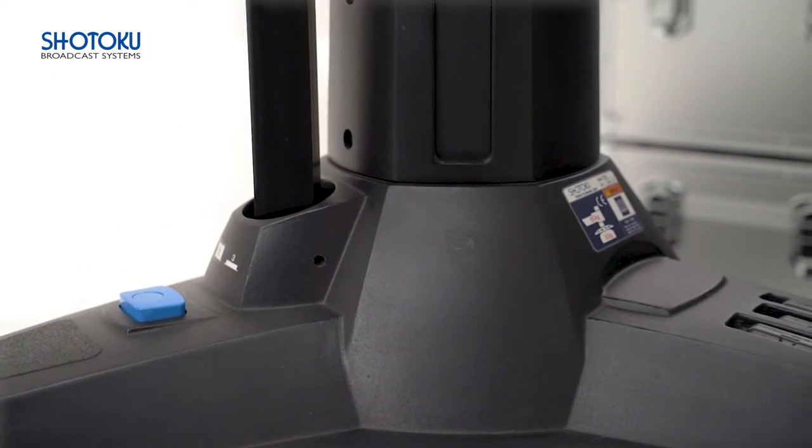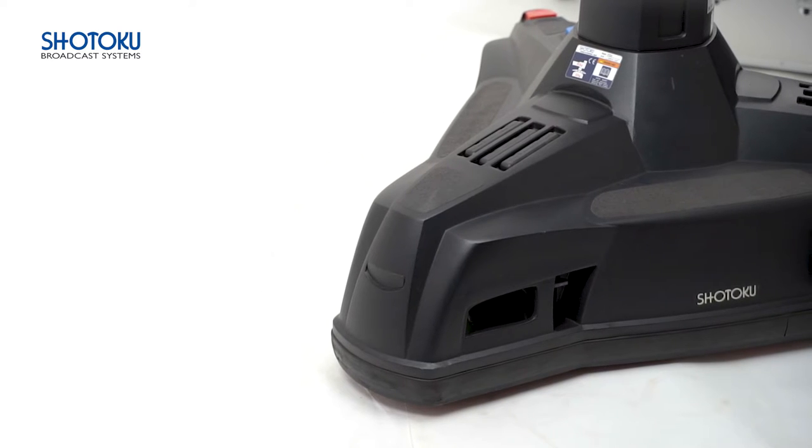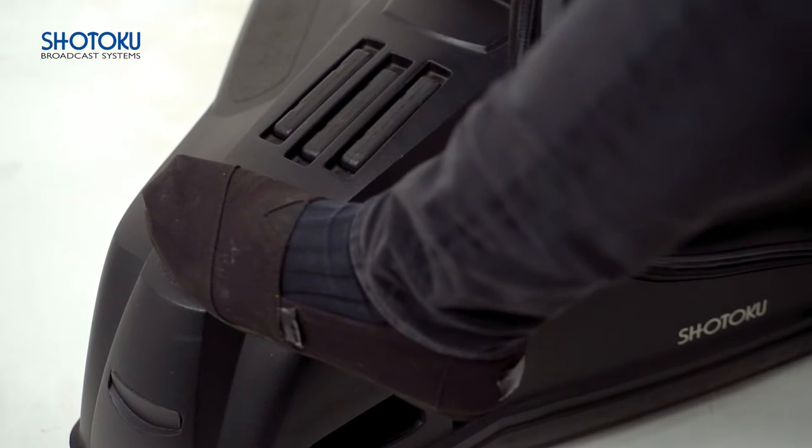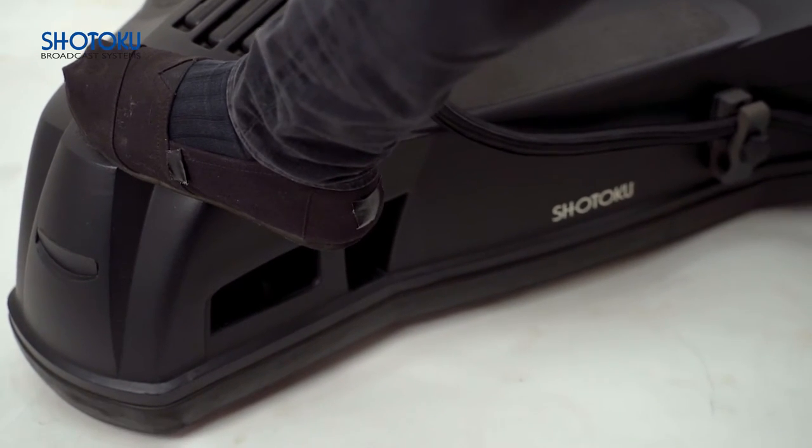The base mass and solid construction of the interface to the column offer the major benefit of stability and rigidity of the column. This provides a rock-solid platform for image acquisition, much improved over a more portable type design, especially during dolly moves.